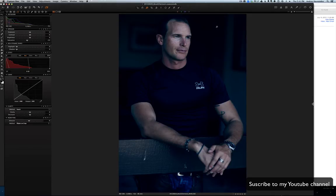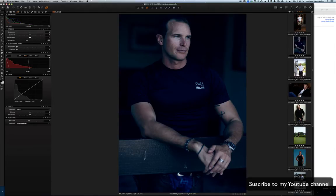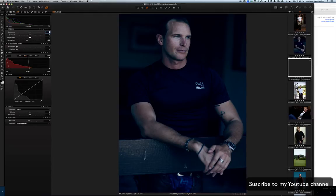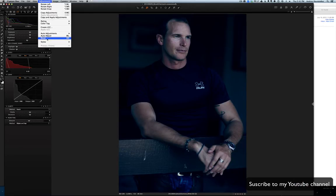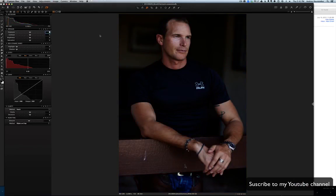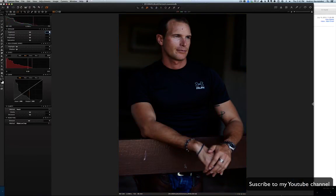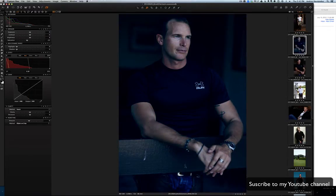So what I'm gonna do is clone this variant — Clone Variant — so I have an exact copy of the photograph. Then I'm gonna reset all the values. Now I have the one that I just changed and the original. In Photoshop, I'm just gonna pull all the tones out.